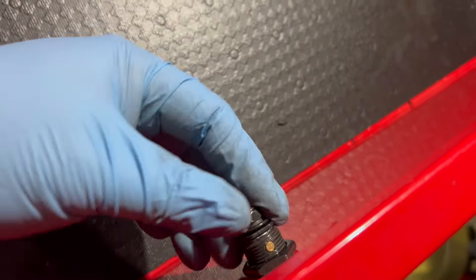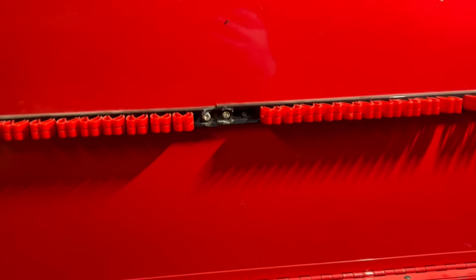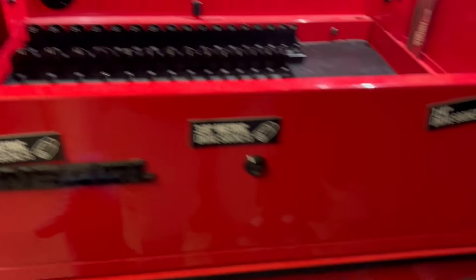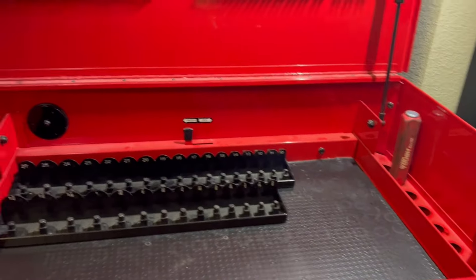The only thing I need to do now is find the latch part so I can latch it in — and that'll be done. Then I'll start emptying these out. This part was the longest part, so that's good.